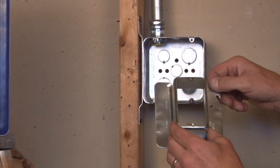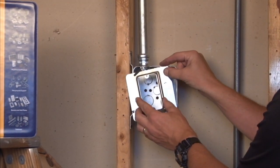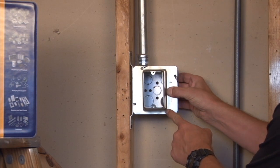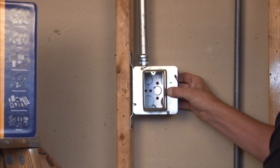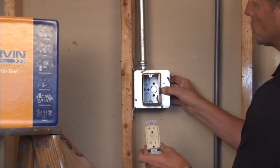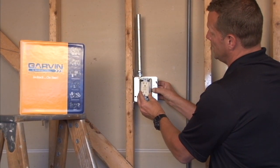To mount this particular unit, you simply align the quick mounting slots with the box screws and slide the cover into place. By tightening the screws you get a nice tight installation and a rectangular opening for standard electrical switches, plugs, devices, and outlets to be mounted quickly and easily.